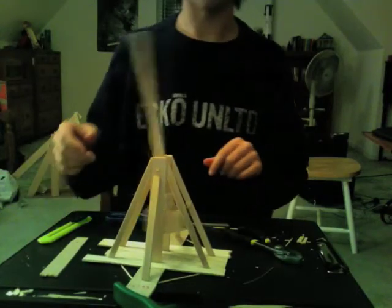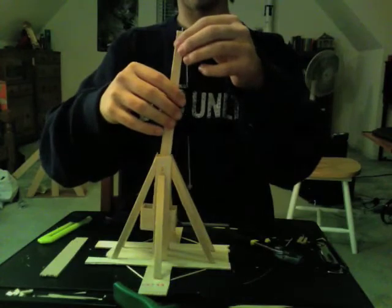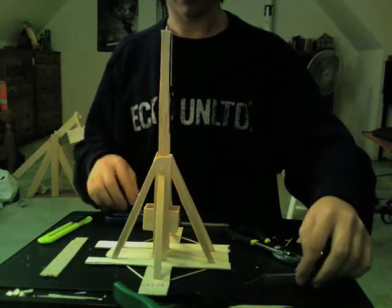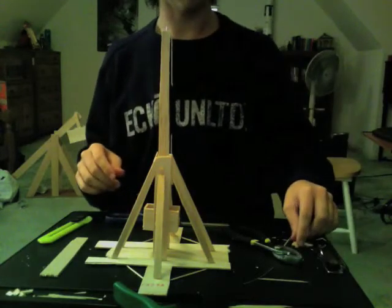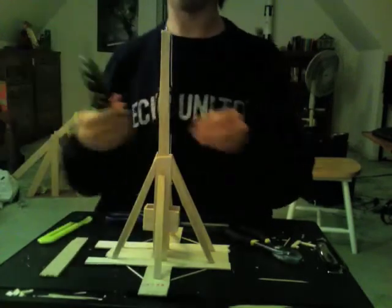That went down again, but you can keep tweaking with this until it throws the way you like. Now there's only one thing left: cocking and loading it without it going off by mistake.